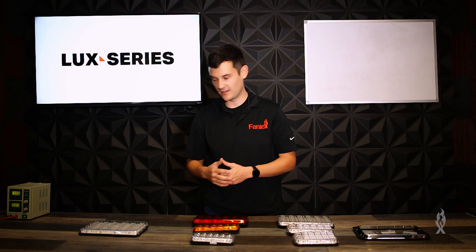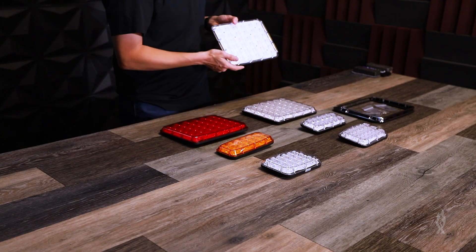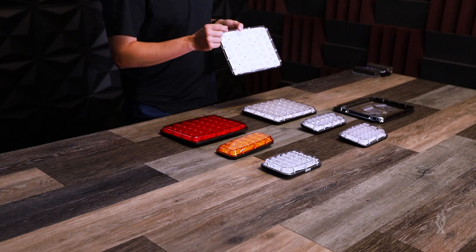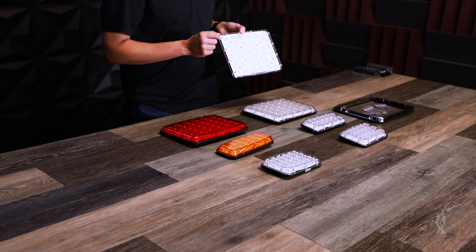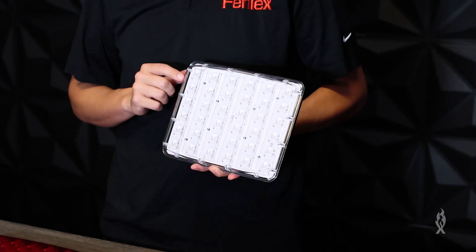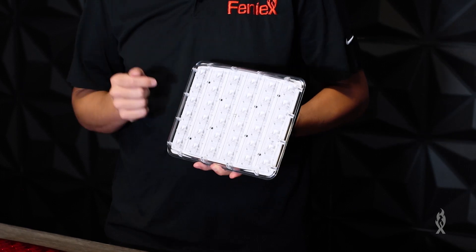Last but not least, we've got the Down Luxe. It's got a unique 50-degree optic so the light hits the ground. It was designed specifically for ambulances but we've learned that it's great for any application where you need white scene lighting. The only way you can get this is with a clear lens and white LEDs.